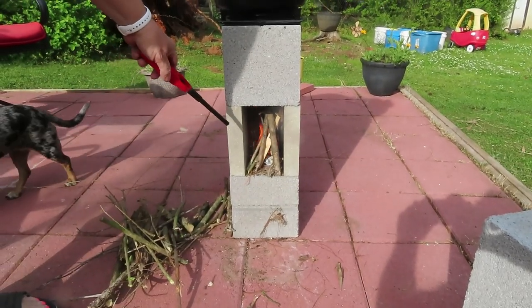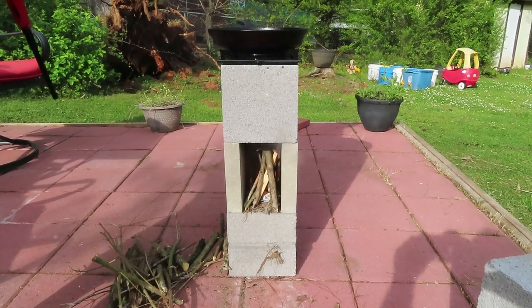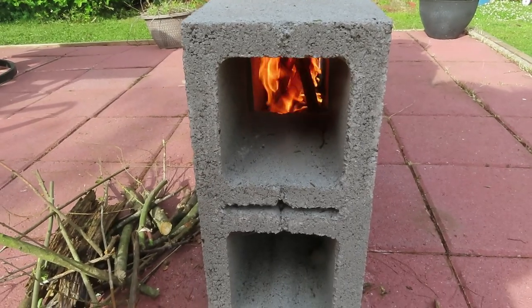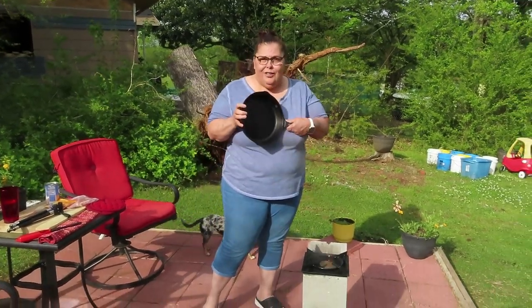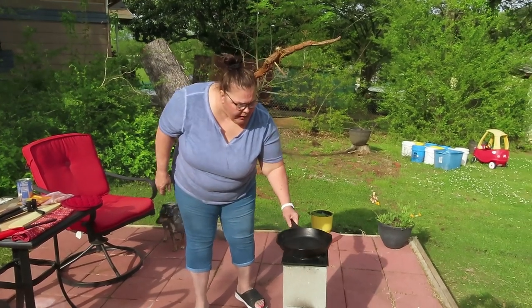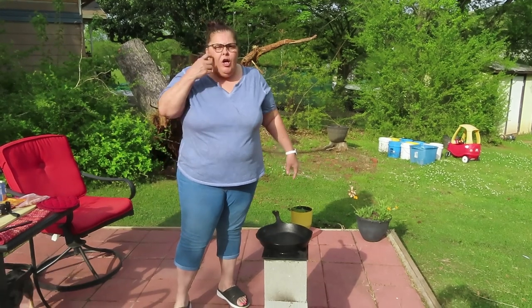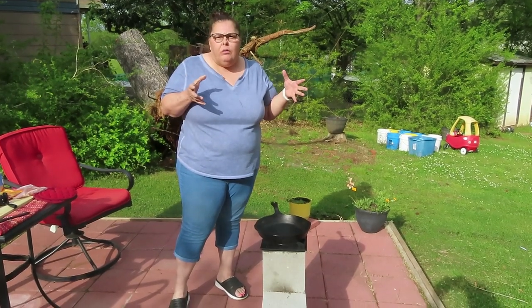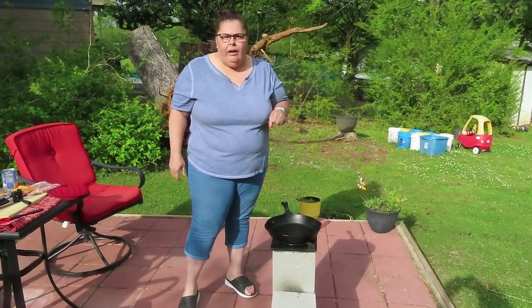Alright, as you can see the fire is starting to start. I'm going to move my brick back in front. Now to feed your fire, we're going to come in through this side right here. We've got the fire going, so let's get to cooking. I'm going to put my cast iron skillet on top. You notice I have a trivet on top — you can use a small oven rack or any kind of heat-resistant rack that you want to put on top to set your pan off.